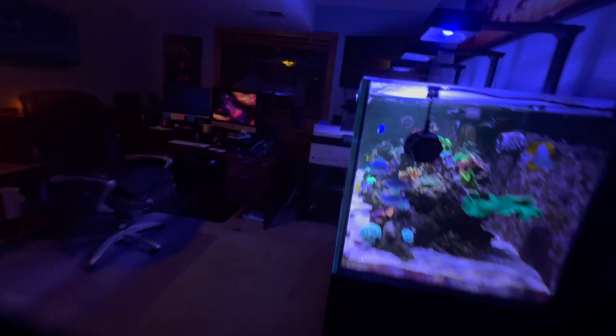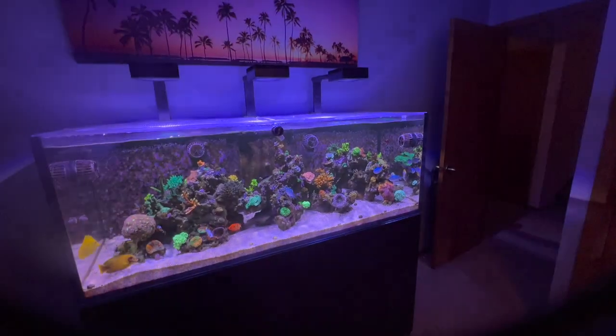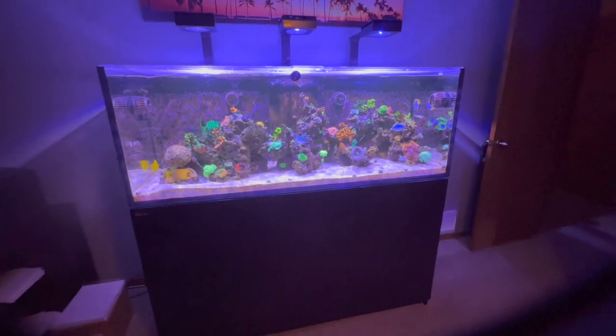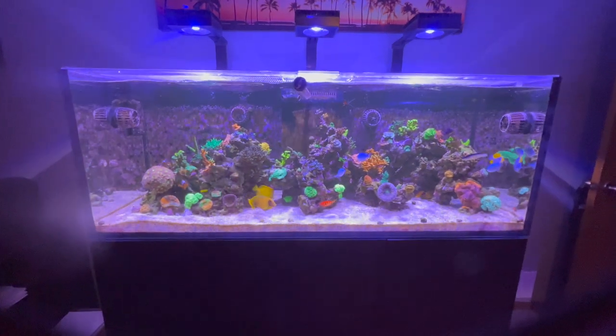Let's go into the office and take a look at those tanks. Let me get some more light here — things were getting weird with the lighting. This is my Red Sea Reefer 525XL, and then over here I've got a Reefer 200XL. We'll go ahead and look at this first — this is the SPS dominant tank.